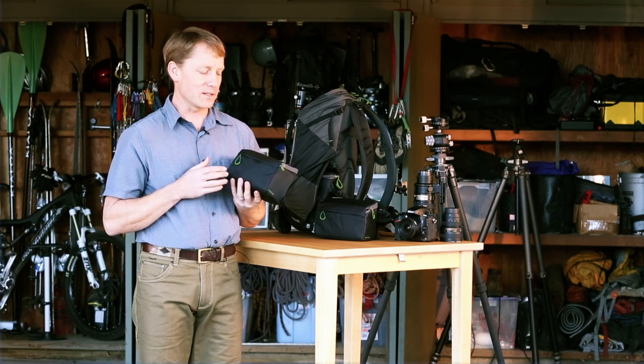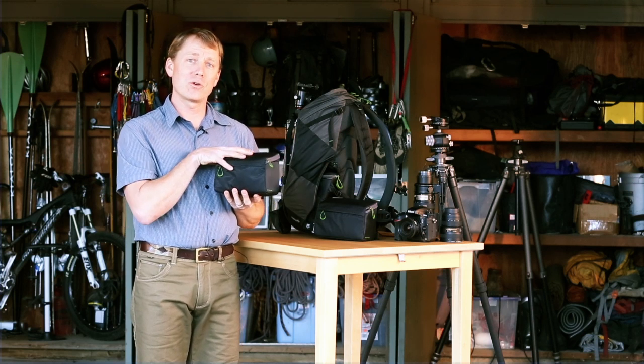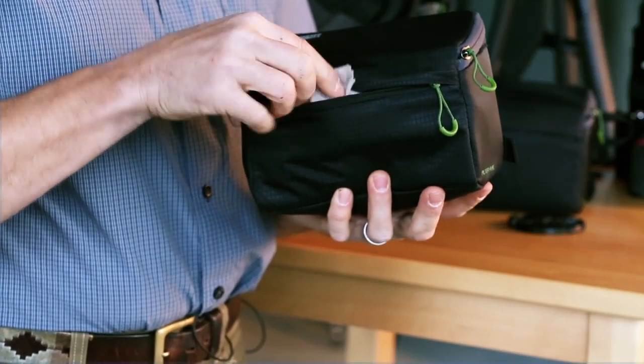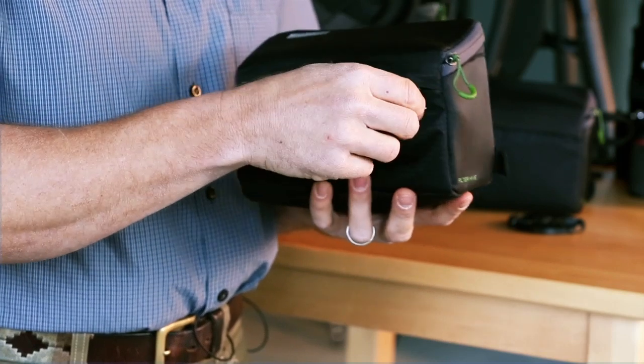The product itself is really two cases. There's an outer case and then an internal removable insert. Outside, there's a small zippered pocket, and this is a great place to put your lens cloth and cleaning items.